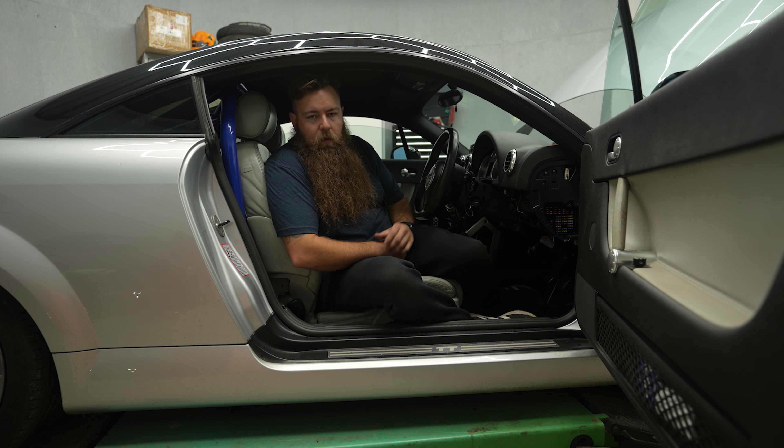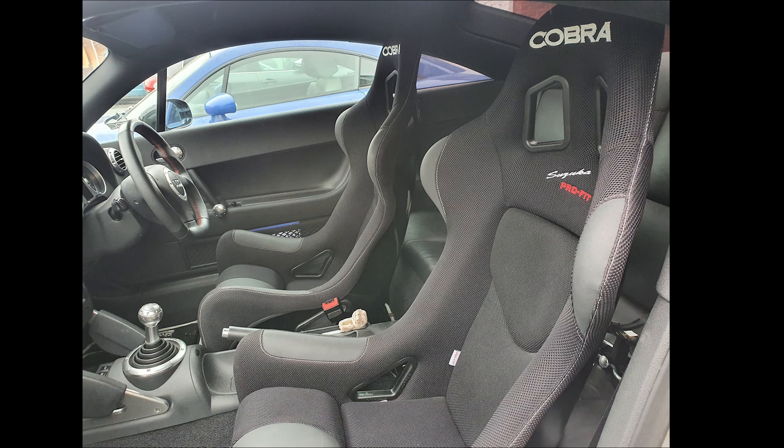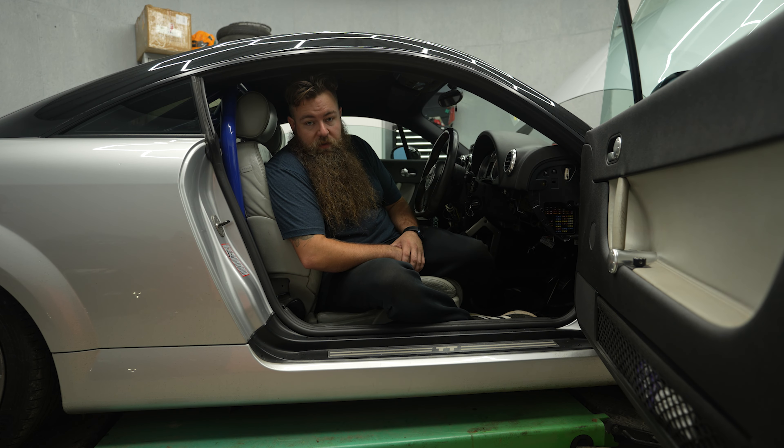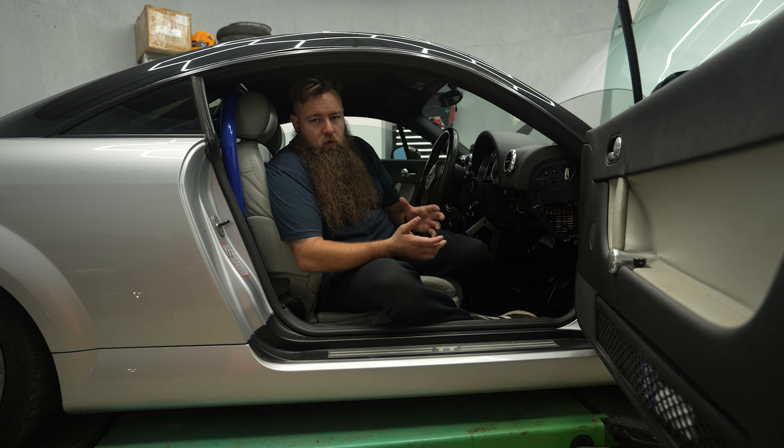Hey guys, welcome to another video from the Parrot Bros. Today I'm going to be tackling some of this interior, namely the seats. When I purchased this car, the car came with bucket seats. I wanted to be able to take my daughter in the car, so the bucket seats had to go. I threw this ivory silver leather in for the time being, and whilst the Audi TT leather is quite comfortable, it lacks that sort of sporty luster that you'd want when you buy a car like this.